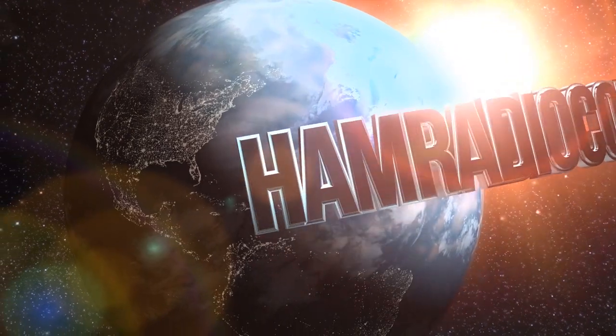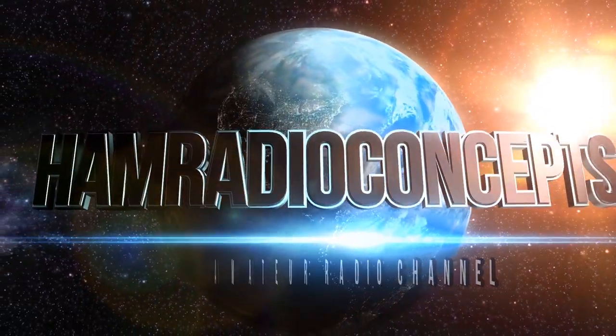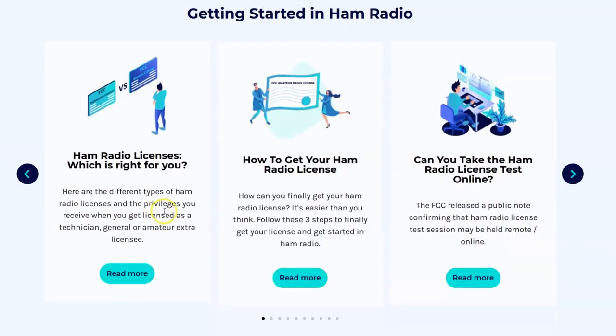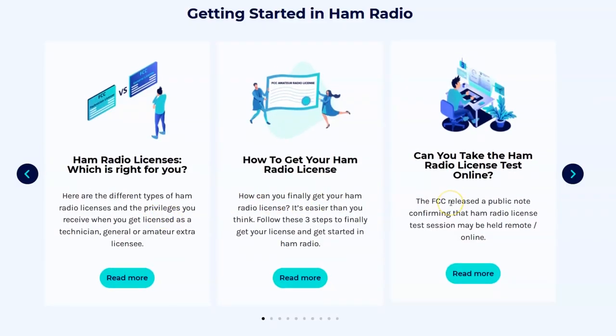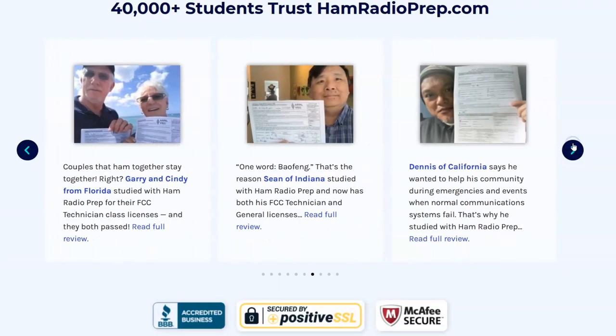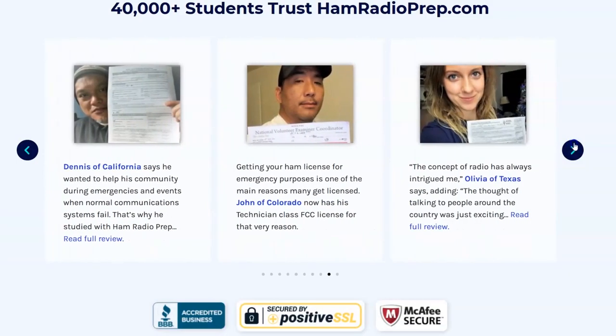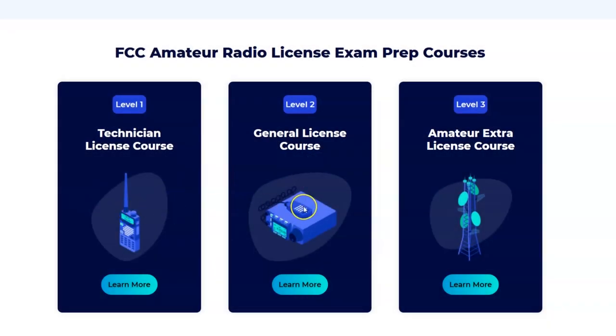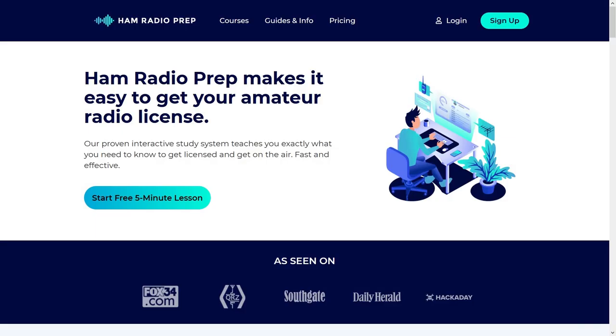Ham Radio Concepts is brought to you by hamradioprep.com. It's never been easier to learn about ham radio before you take the exam, and hamradioprep makes it fun and guarantees your success. Visit hamradioprep.com and use the code ERIC20 to instantly save 20% off every course you buy.